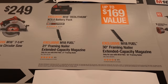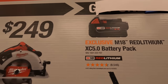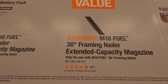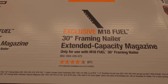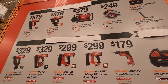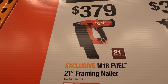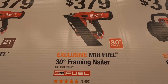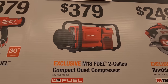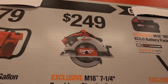The free items for the bigger nailers are the M18 5 amp hour battery pack, the 21-degree framing nailer extended capacity magazine, and the 30-degree framing nailer extended capacity magazine. For $379 you get the Fuel 21-degree framing nailer, also $379 for the 30-degree framing nailer, or the two-gallon compact compressor for $379. The 7-1/4 inch brushless circular saw — not Fuel but brushless — is $249.